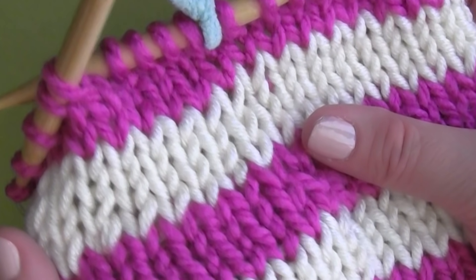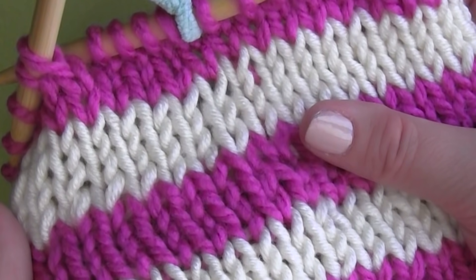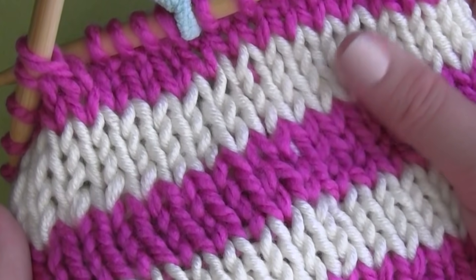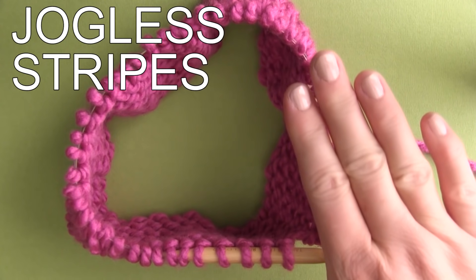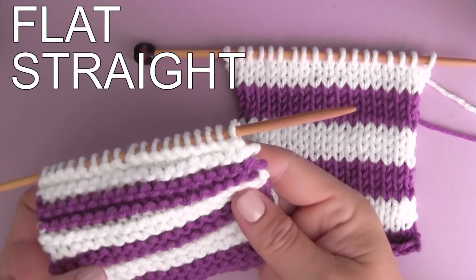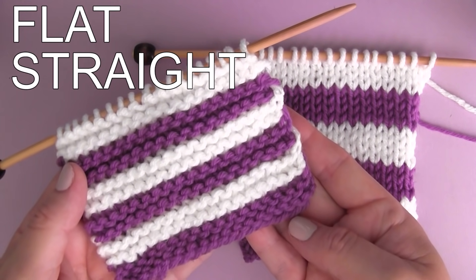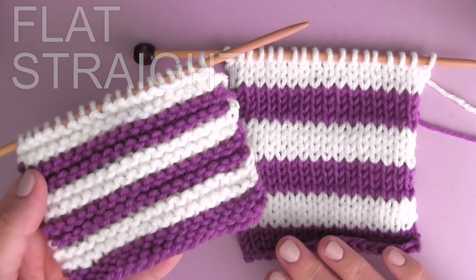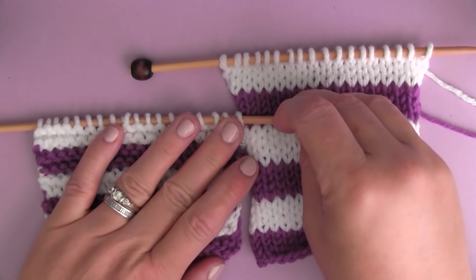How to knit jogless stripes in the round. Hi guys, I'm Kristen and thank you for visiting me here on Studio Knit where we are going to be knitting jogless stripes in the round.